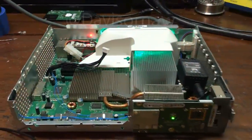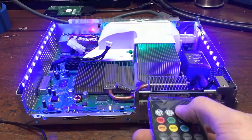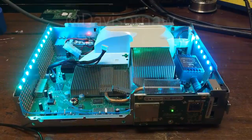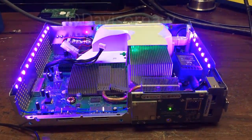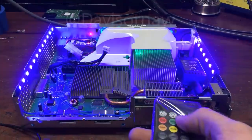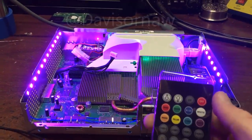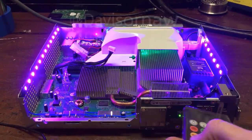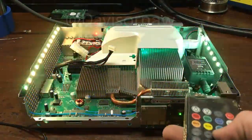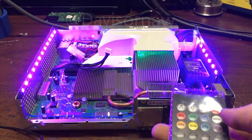Let me go ahead and turn it on for you. I don't have it hooked up to the TV or anything right now. I've got it on fade right now. We'll go through the colors — we've got jump 3, jump 7, fade 3, and then fade 7.